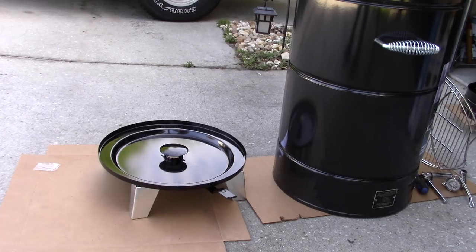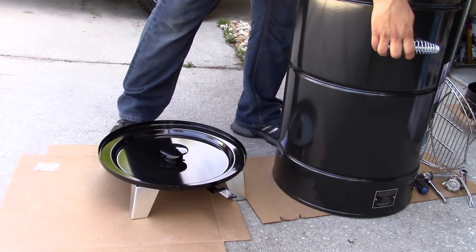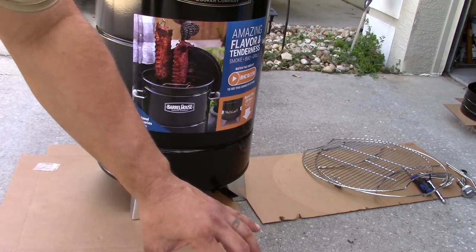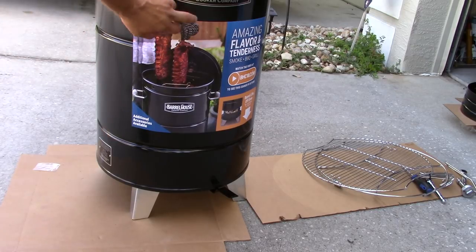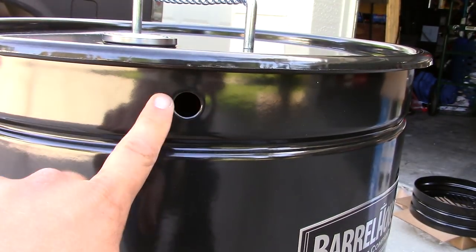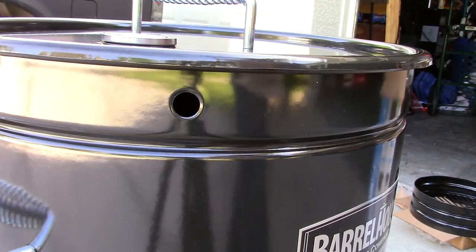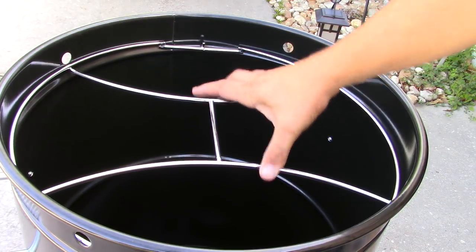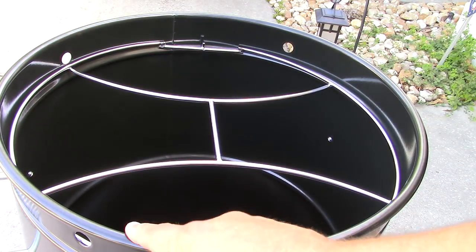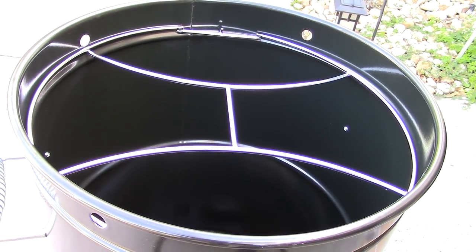Another feature I noticed that the pit barrel smoker and UDS don't have — which sets this one apart — is the fact that you can lift this whole drum up and set it on top. So instead of having the hairs on your arms singe when you're trying to put the basket down inside, you just set this right on top. I think that's a really cool feature. They've also got holes right here — I think that's probably for venting. I don't know if you can put a bar through there and hang up some more stuff. After I fulfill the review requirements, I'm going to mod the crap out of this thing — I already see what I'm going to do.